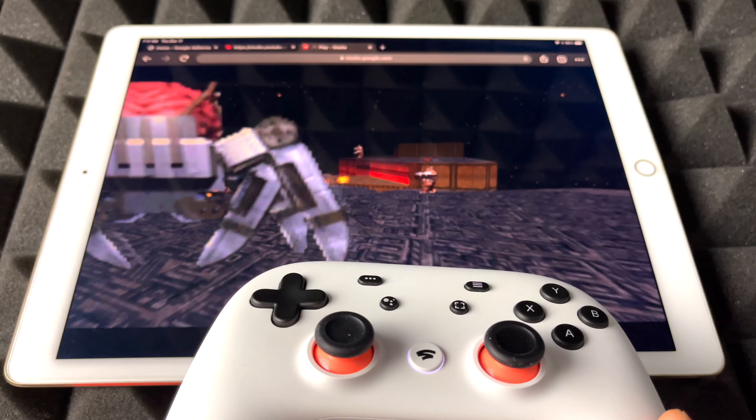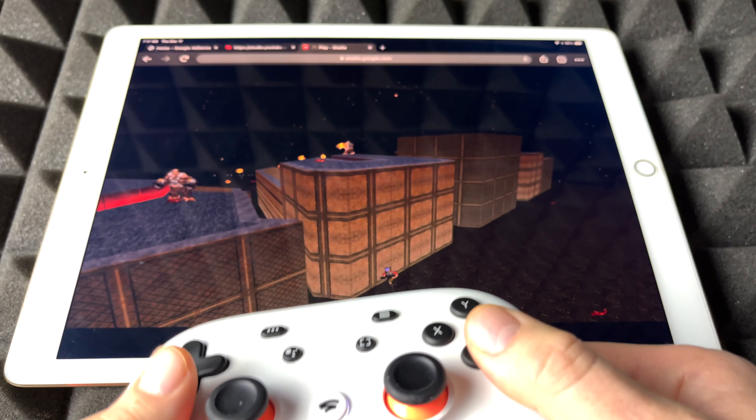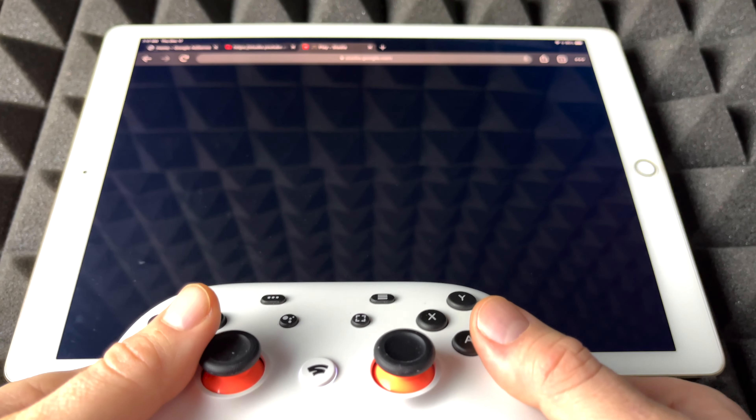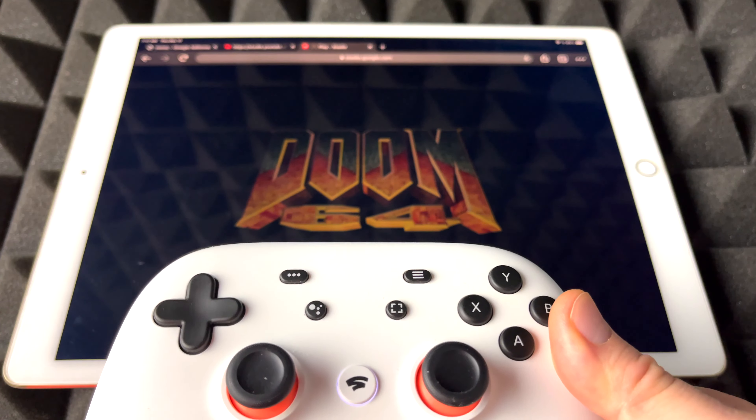It's the exact same deal, which is just going to your Bluetooth settings. But anyways, let's just get started with the game.